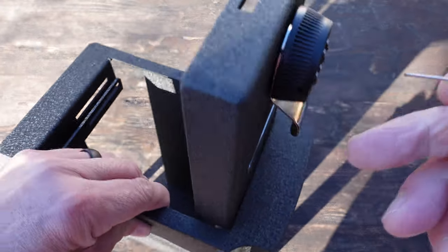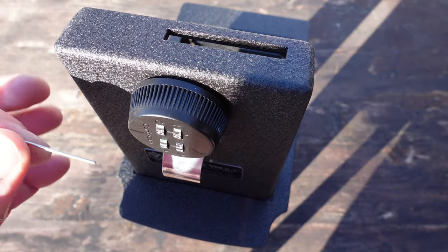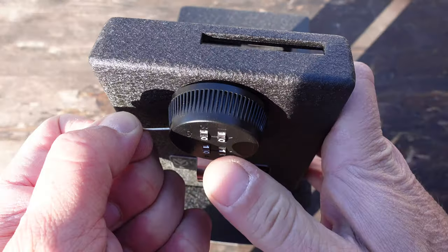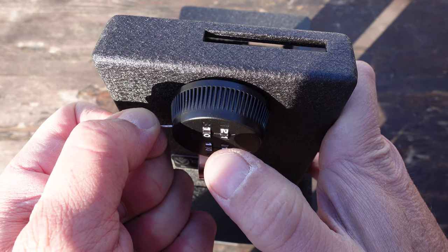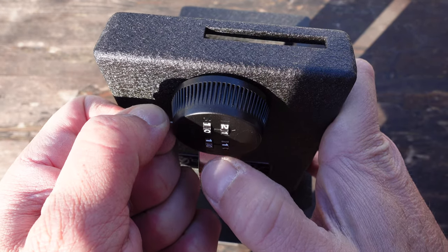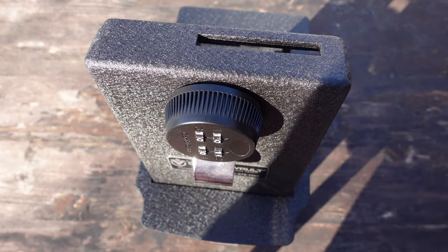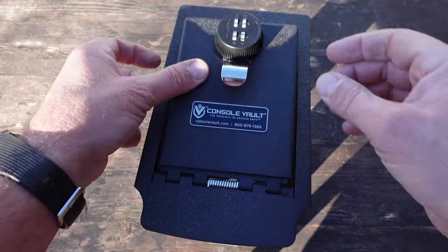What you want to do is take a paper clip and insert it into that hole. There's a bit of a spring in there — you want to depress that spring and go ahead and set your combination while still keeping the spring pressed with your paper clip. Set your four digits, then let go, and now whatever four digits you picked, that is now your permanent code.